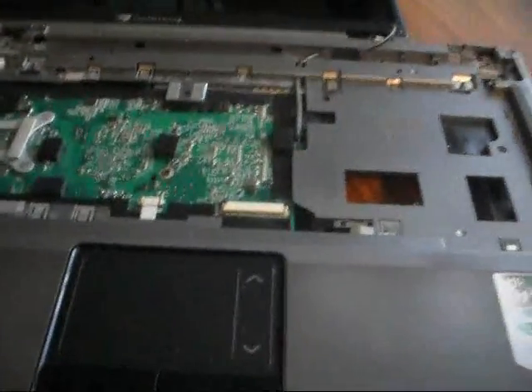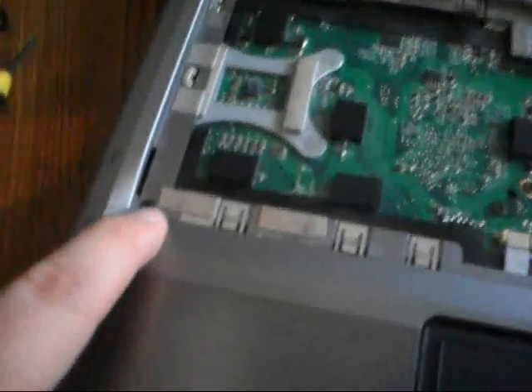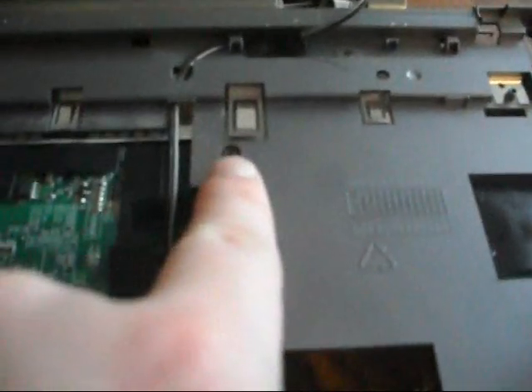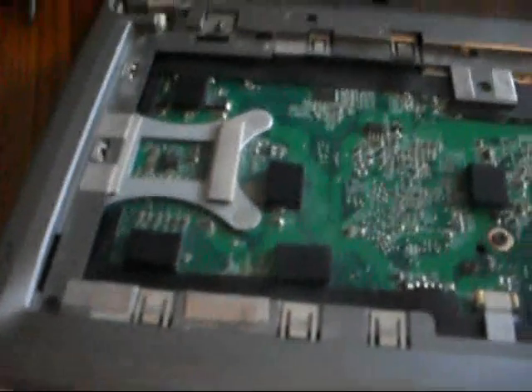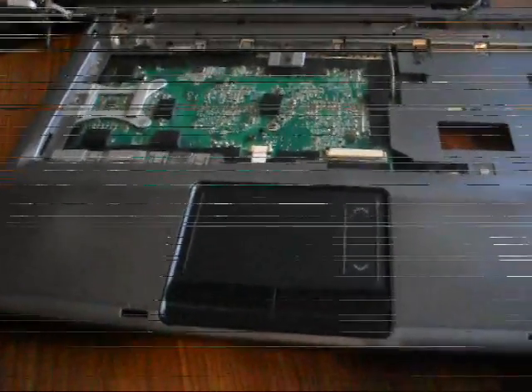There are a couple of screws here to take this next piece off. There's one over here, another one there, one right here, and one more — so four screws total. Once I take those out, it will allow me to take this top bezel off and get to the motherboard. I'm going to take that apart right now.